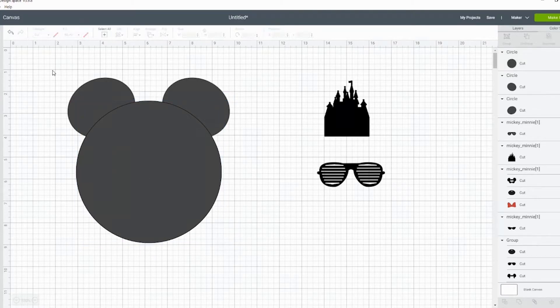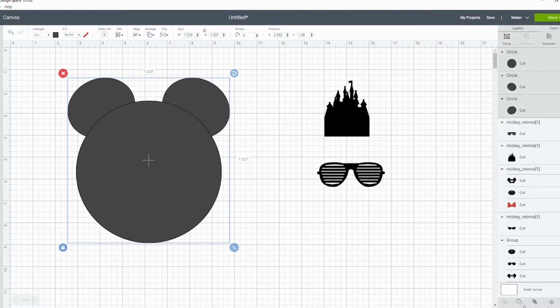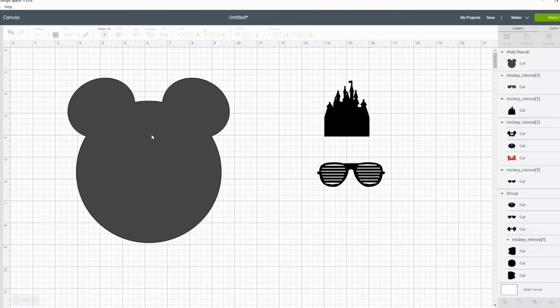I think that looks good. So now we're going to select all three shapes and we're just going to weld it together. From here you have a base Mickey face that you can work with for various other designs.